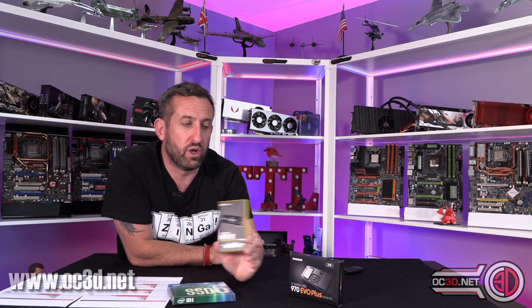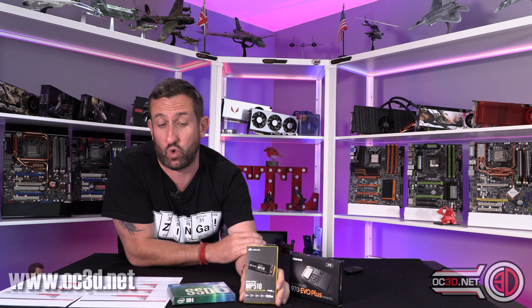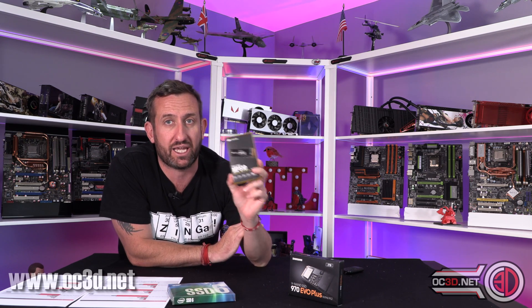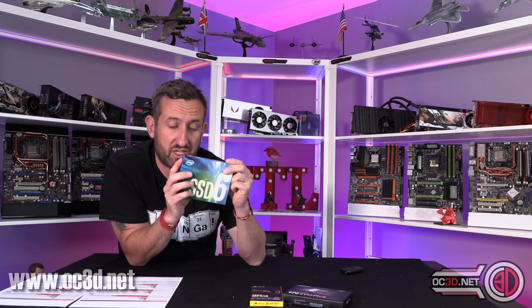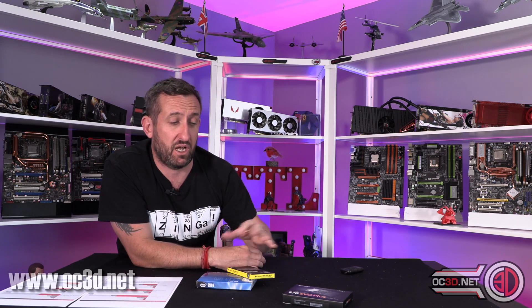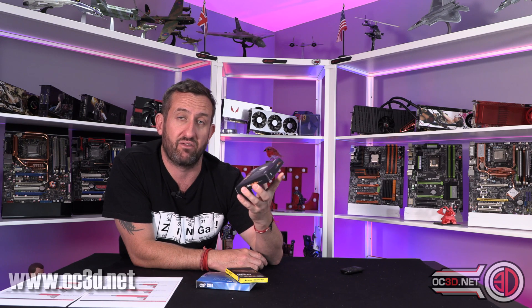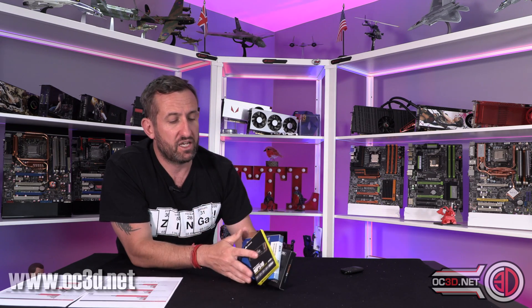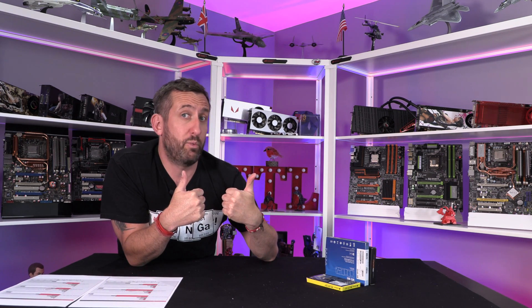Out of all of them, the Corsair is probably the one you're going to end up wanting — it's quicker than the Intel, maybe not quite as quick as the Samsung, but at that price it works out really well. Intel definitely wins budget. Corsair, I would say, is the smart buy — and it does make the Samsung look awfully expensive. But it's still probably going to be the one for those of you with money to spend who just want that bleeding edge, as it still does win on speed. The testing was done by request, we got there in the end — quick video, love to know your thoughts, I'll be back soon.